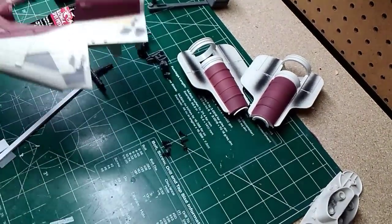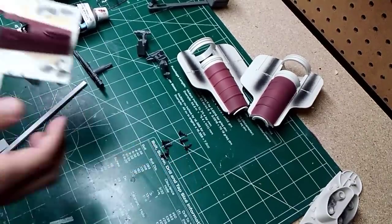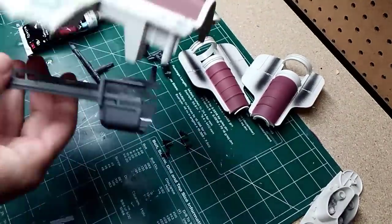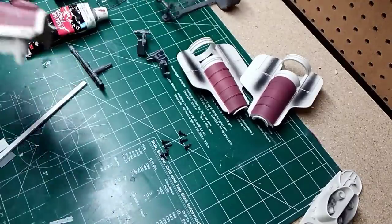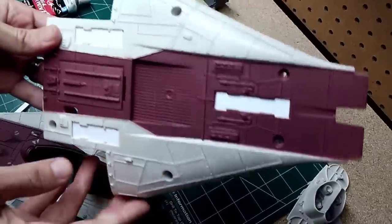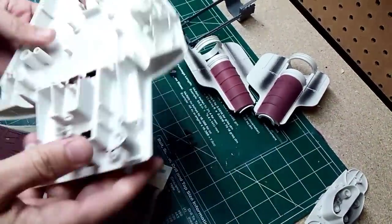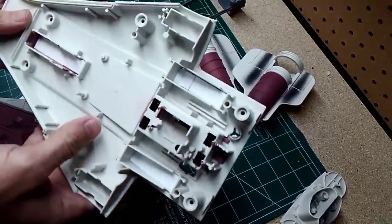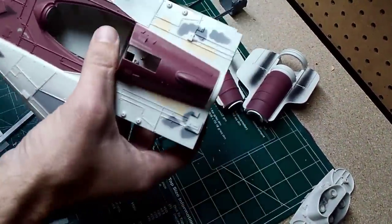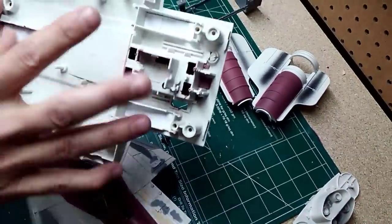So here we are with it all taken apart. It was fairly simple — I think there were only about eight little screws holding it all together. One thing I did was remove the landing gear mechanism; we're not going to have that. The landing gear is going to be fixed inside. I've put some styrene plastic to seal over the landing bay doors. This probably won't be visible since the ship will be flying and you'll just see the top side with a background below.